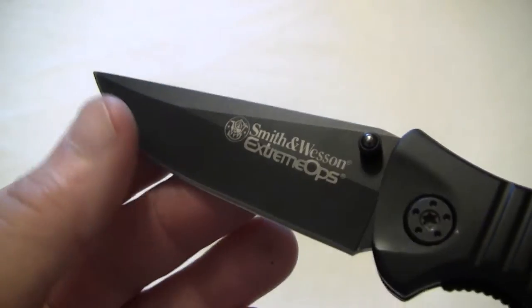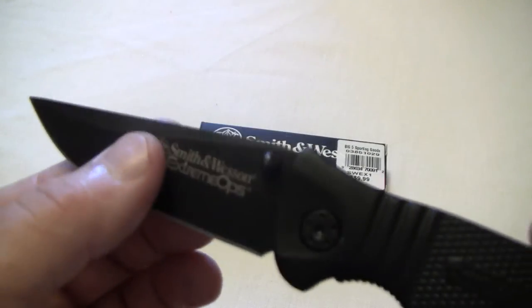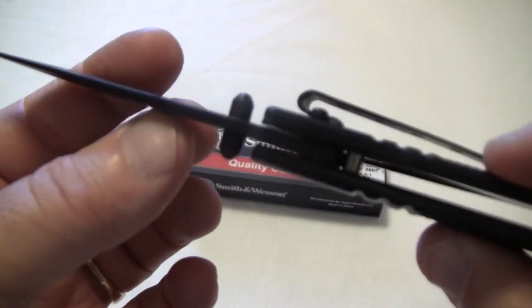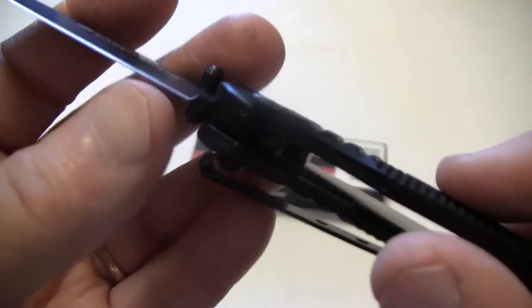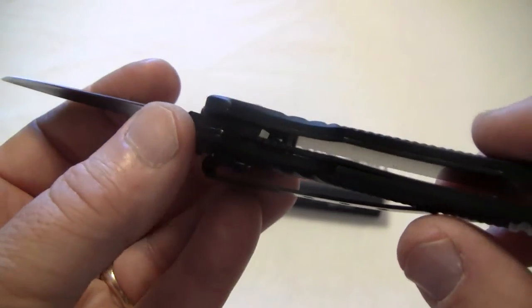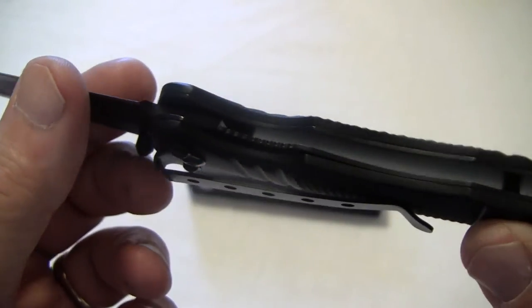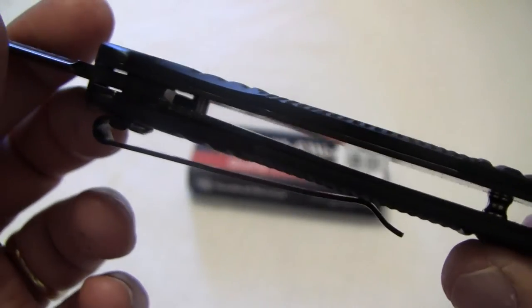It's got a fully honed locking blade. Let me give you a little close-up of the blade. I really like this drop point — it's got a little swedge there. Now it's got dual thumb studs. It is a liner lock. This one doesn't ride on a ball bearing; I couldn't see one in there.